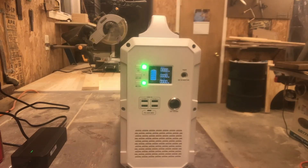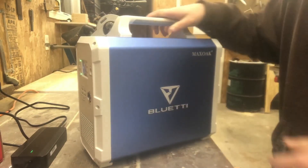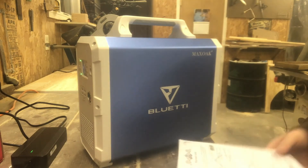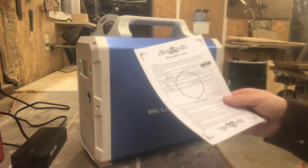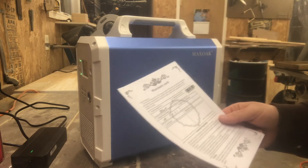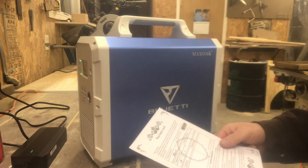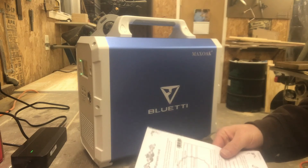One thing I should mention: we bought ours on Amazon and I was in contact with Maxoak — every time I contacted them they got back to me within 24 hours, both before and after receiving the unit. They were very kind. They do provide a warranty card with a one-year warranty. At the time they were also offering a one-year warranty extension if you left a review on Amazon — not sure if they're still doing that, but worth checking into.